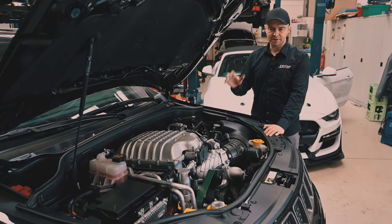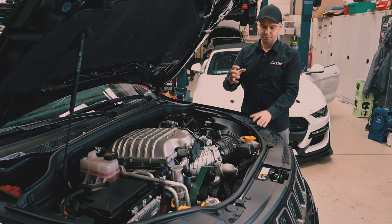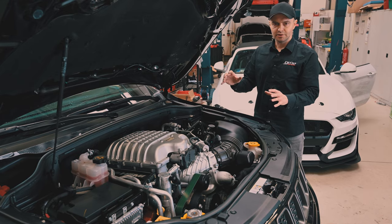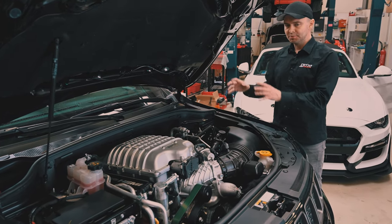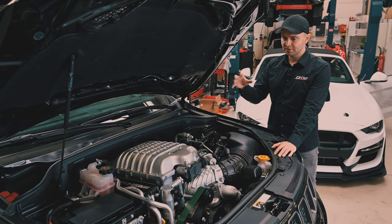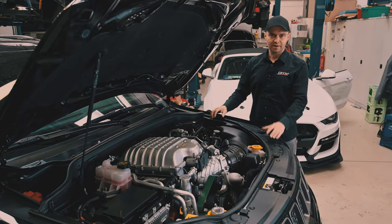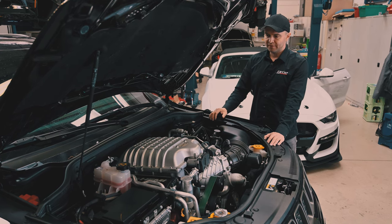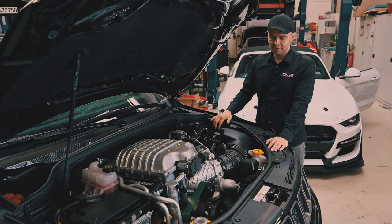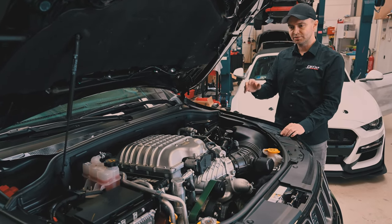We installed bigger injectors and installed another belt which is more stable and brings the power from the crankshaft to the supercharger. We programmed not only the engine but also the transmission, because both are talking to each other — they are exchanging a lot of values. When you increase the boost, you increase the torque level of that engine and you have to make the transmission computer understand what the engine is doing. This was weeks or months of work to get that on a level where it drives like stock.